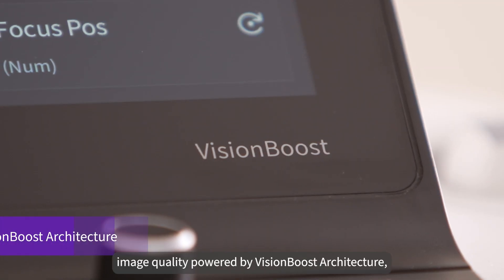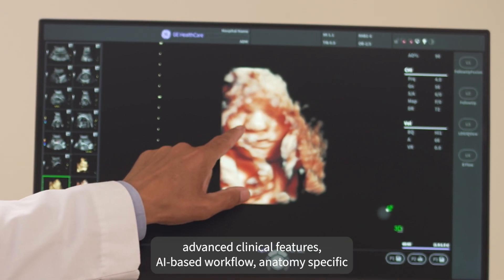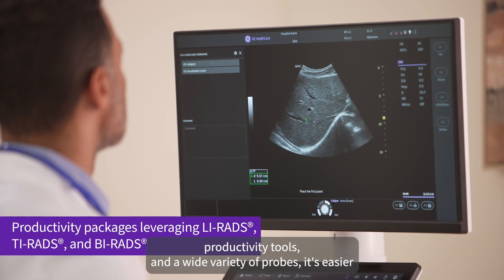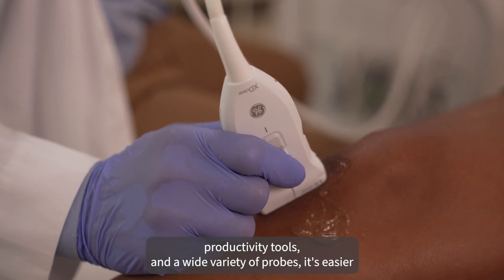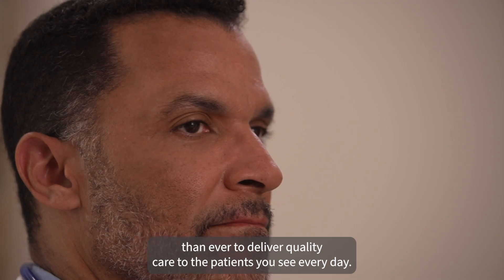With world-class image quality powered by Vision Boost architecture, advanced clinical features, AI-based workflow, anatomy-specific productivity tools, and a wide variety of probes, it's easier than ever to deliver quality care to the patients you see every day.